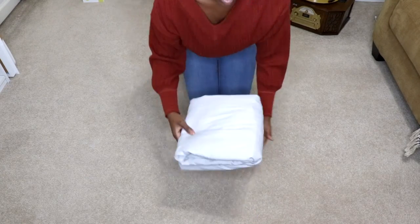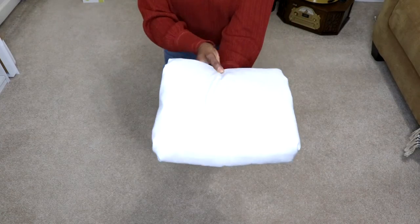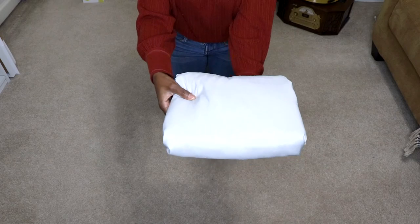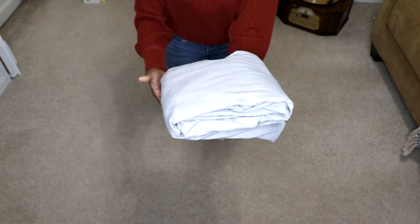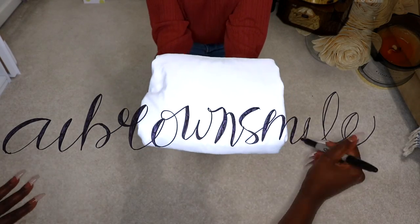And there you go — success! A beautifully folded fitted sheet. Finally the struggle is over. Thanks for watching, smileys. Hope the video was helpful. If so, please be sure to give it a big thumbs up, and I will see you in the next one.